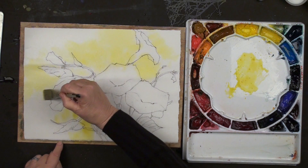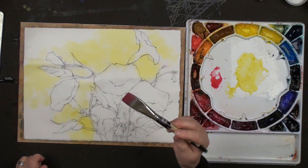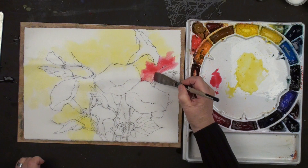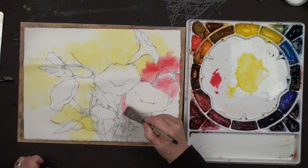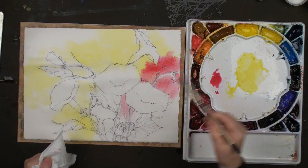Now I'm going to use my permanent rose - always activate it on your palette, never go straight from tube to paper because you have no idea how much paint is on there. We're going to go a little bit into the yellow, which should give us a kind of orange color. And a little bit behind all these shapes. Now this is all negative painting - I'm going in between all these shapes.